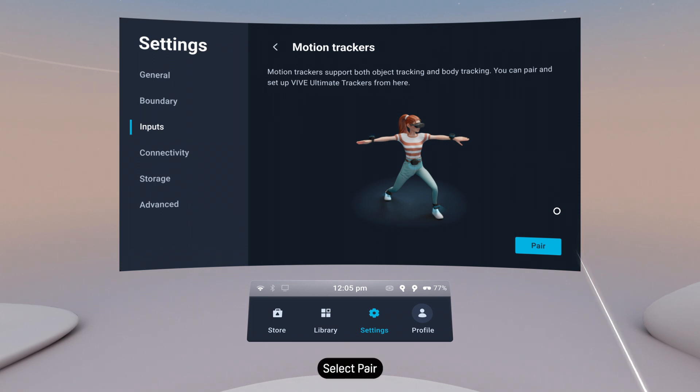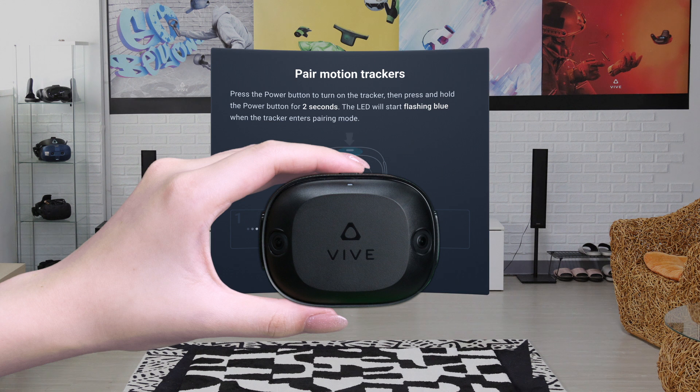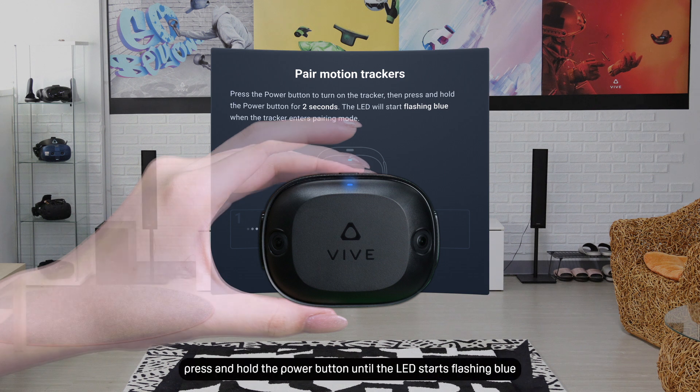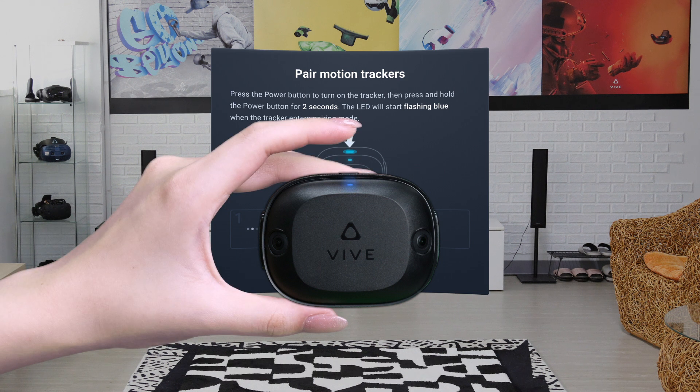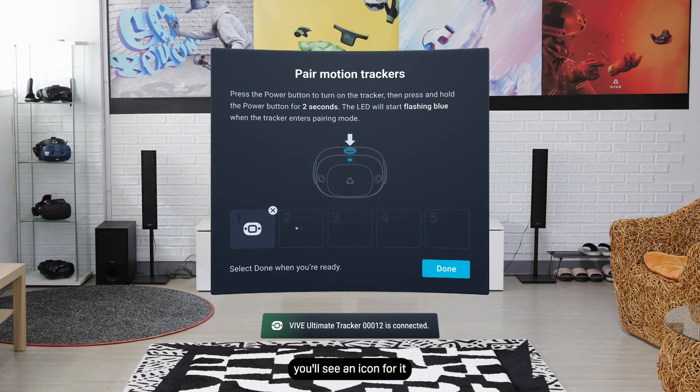Select Pair. Pick up the tracker and put it in pairing mode. First, turn on the tracker. Then press and hold the power button until the LED starts flashing blue. Once the tracker is paired and connected, you'll see an icon for it.